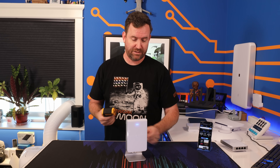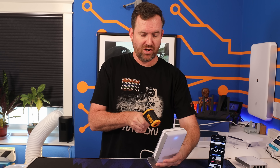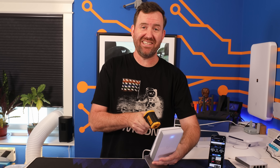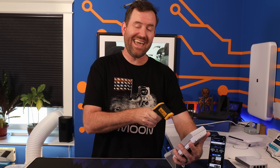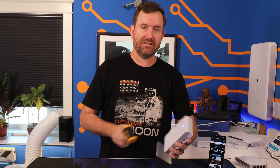Heat-wise, this thing is not getting too terribly hot — I've certainly felt hotter access points in my day. Using my heat gun, I'm measuring 99 degrees Fahrenheit on the back, which is 37 degrees Celsius, and 113.8 degrees on the front, which is 45.8 degrees Celsius.